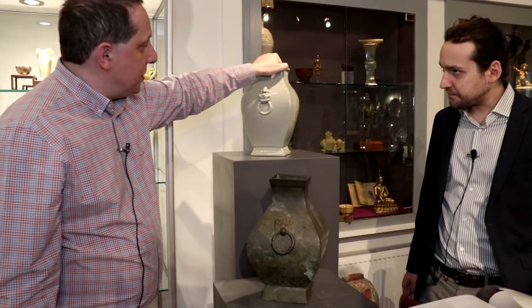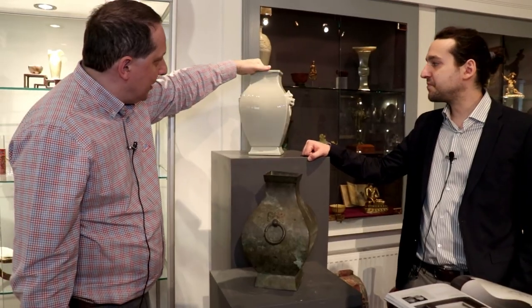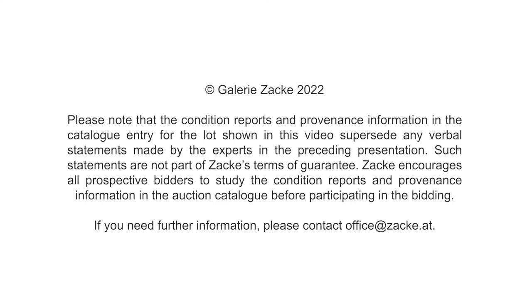This one was sold at Sotheby's in Hong Kong in 2006 for almost one and a half million Hong Kong dollars — something around 150,000 euros today, still to be adjusted for inflation, so probably around 200,000 euros today.